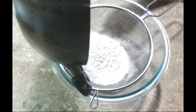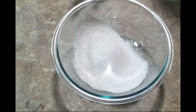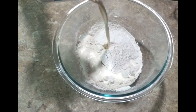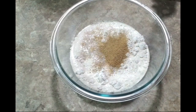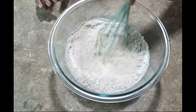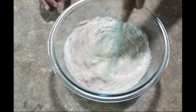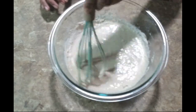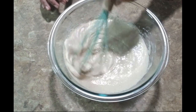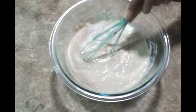Now sift the flour in because we do not want this to be lumpy. See all that residue — we're going to discard that. In goes the evaporated milk, the sugar — whisk and mix up nicely. As you can see this is thickening; in order to start the process we need this to be very thin, so I'm going to add some room temperature water.